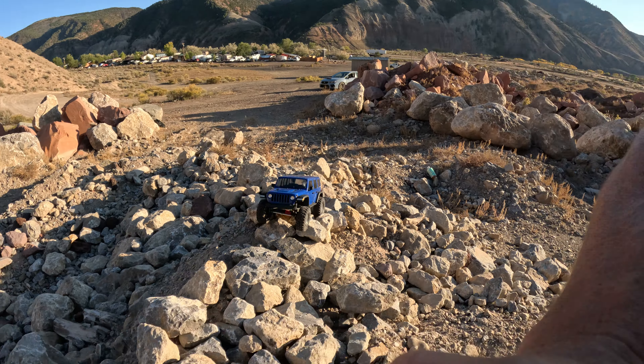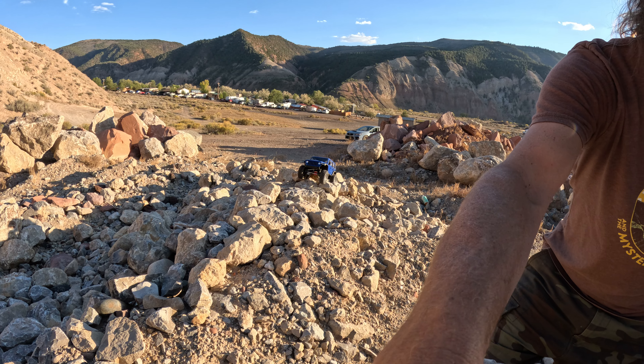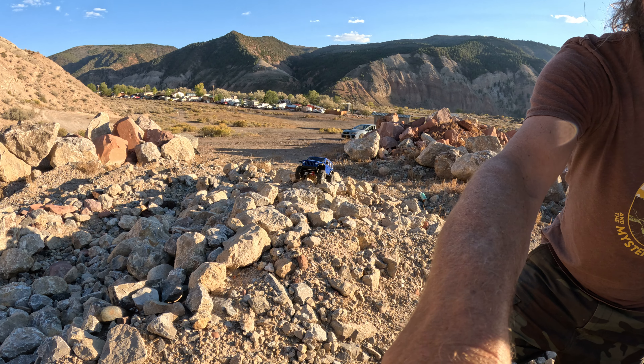Tripod, GoPro 11 — don't fail me now. Better watch the camera.